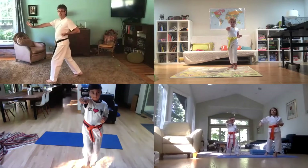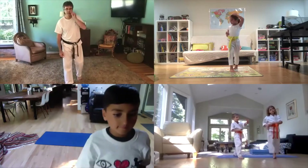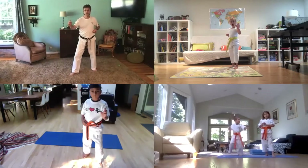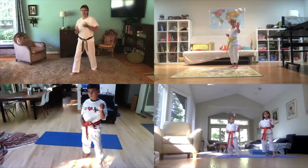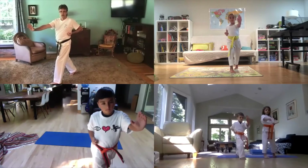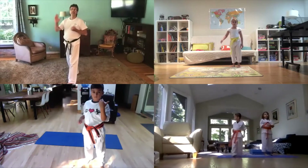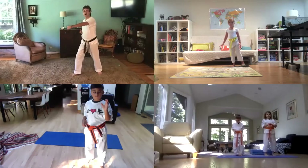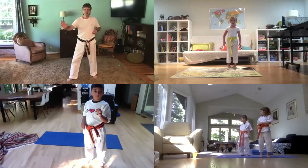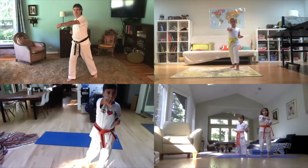Now step and change hands. Back again — ready, fighting stance, let's go. Punch one — now as you step, change hands, two. Good. Don't go like this — watch what I do: I punch, and it happens at the same time. See, as I step I change my hand. Ready, fighting stance — punch, now step and change.